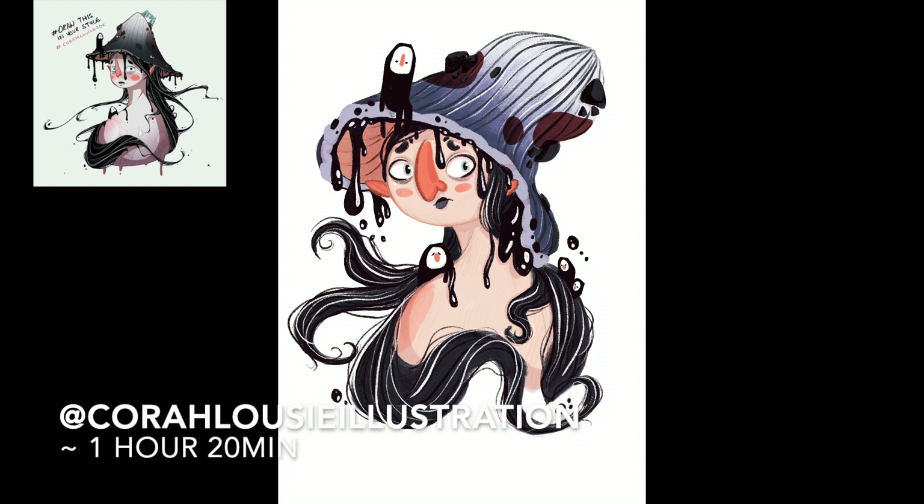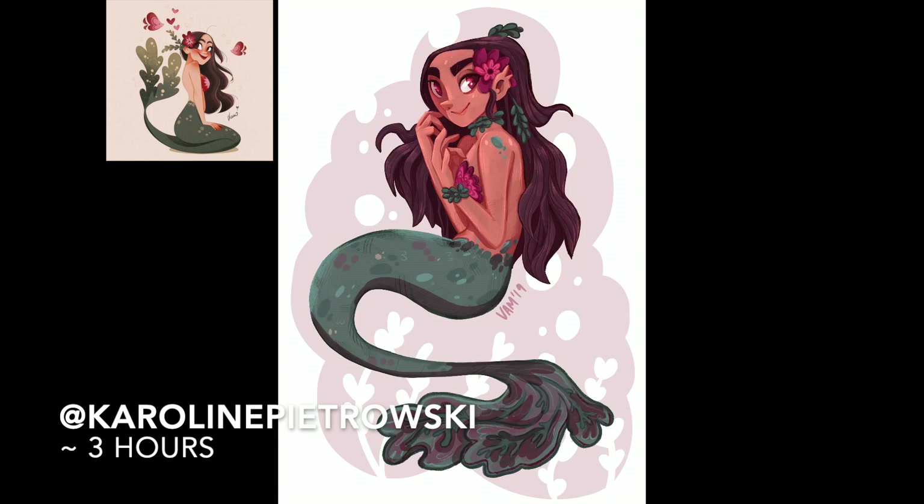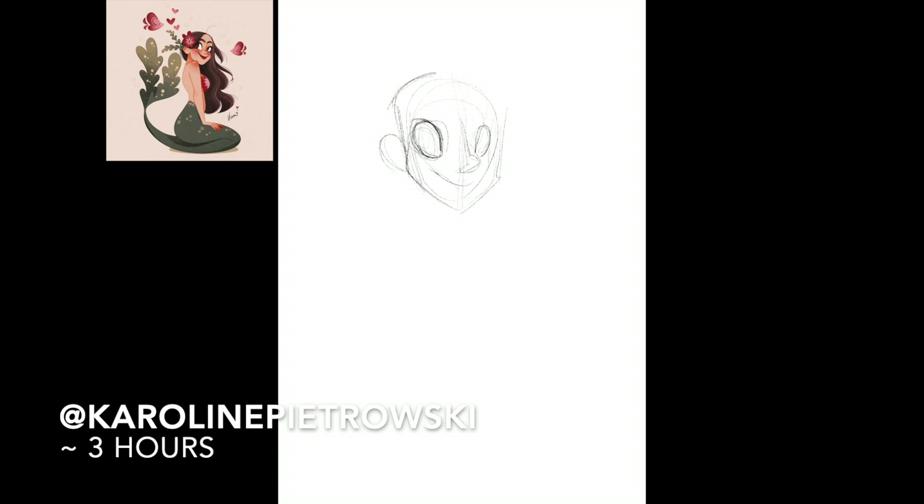Also, all these pieces have been done in Procreate on an iPad with the Apple Pencil, which I highly recommend if you have an iPad — the program is just so good.